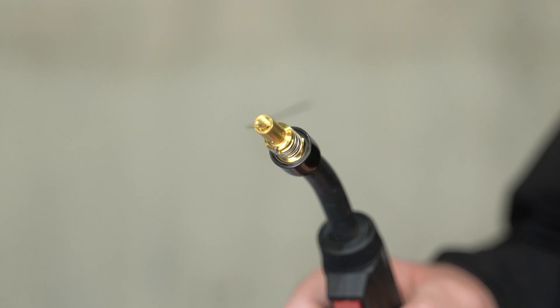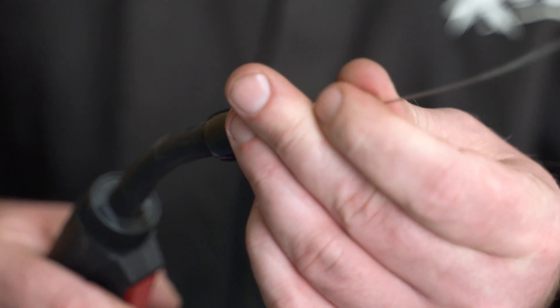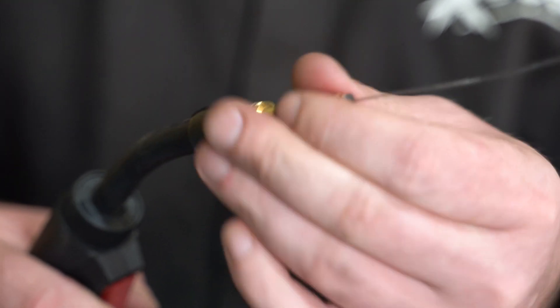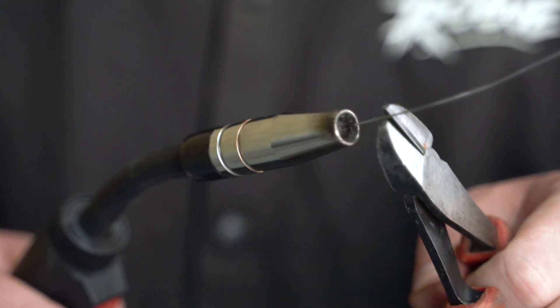Once the wire has fed through, fit the correct size contact tip and securely tighten. For this video, we're using a 0.8mm contact tip for a 0.8mm wire. Fit the gas nozzle, cut the excess wire, and now the machine is ready to start welding.